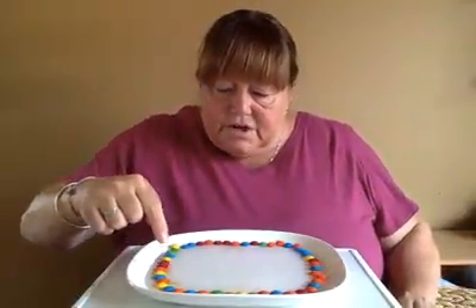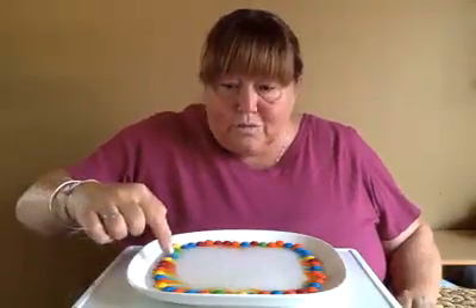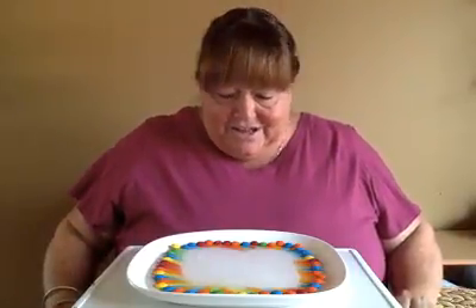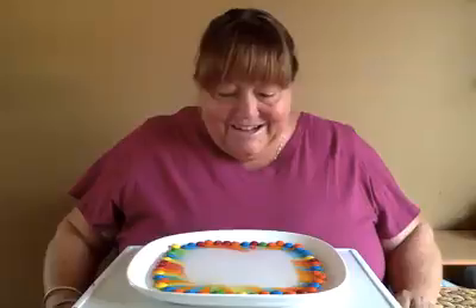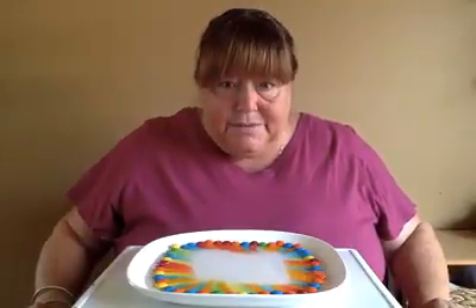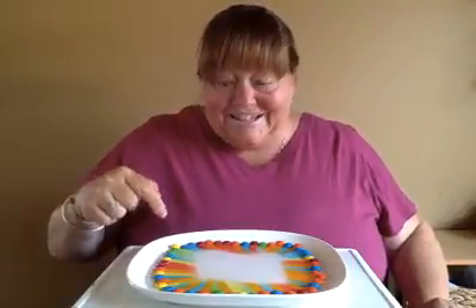Some of the colors are starting to run. Look, the colors are coming out! Are your colors coming out? It's starting to look like a rainbow over here — do you see that? Is yours doing it too? Oh, that's so pretty! It's spreading inwards. I wonder if it's going to touch the middle. Do you think it will? I have a pretty big plate — we'll see, but it's making a rainbow. That's awesome!